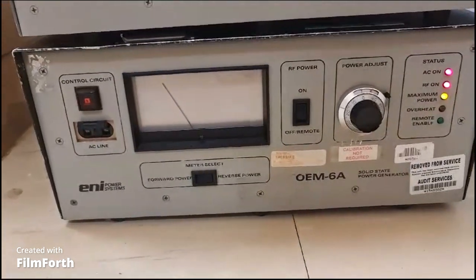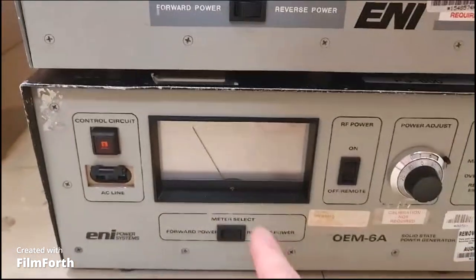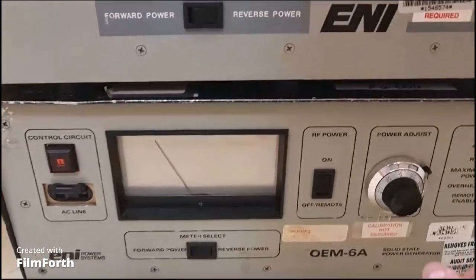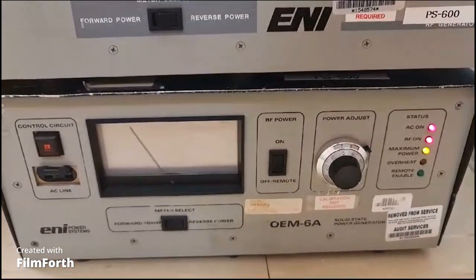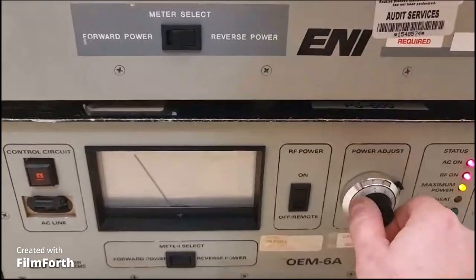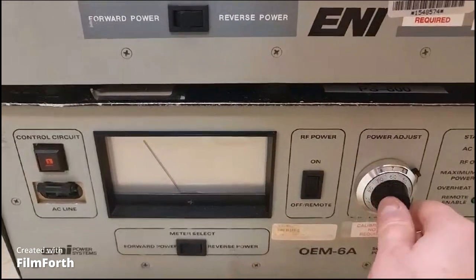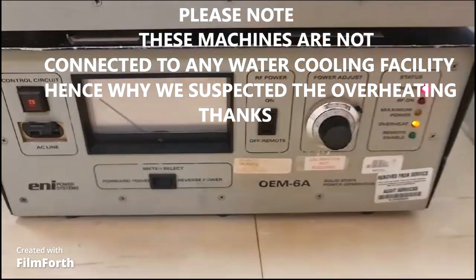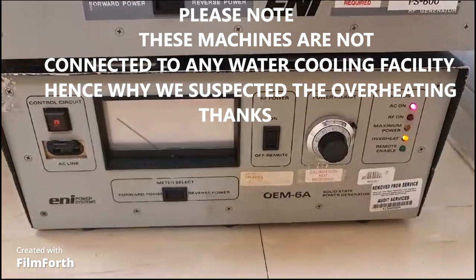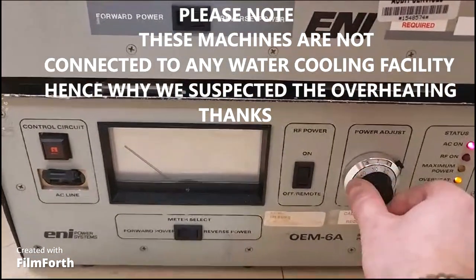Okay, looks like it was already turned on — the dial moved up. We've got maximum power reached, RF on. Tried to crank it a little bit more. We're not experts with this machine, but it looks like it overheats. It just went down — we probably cranked it too much.